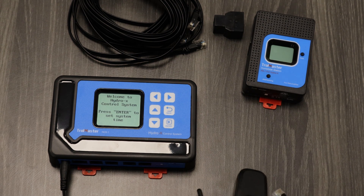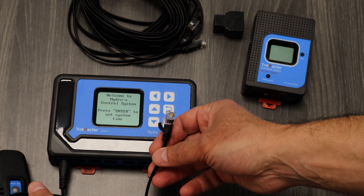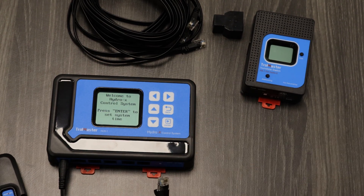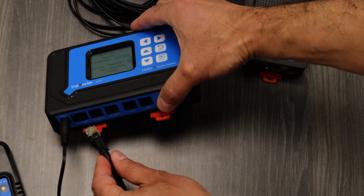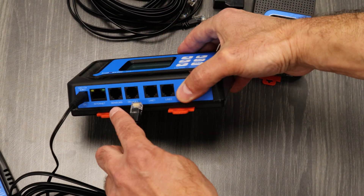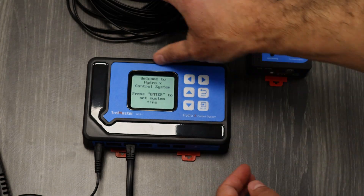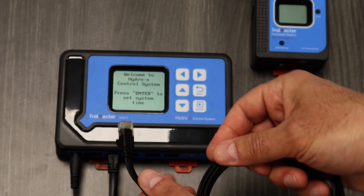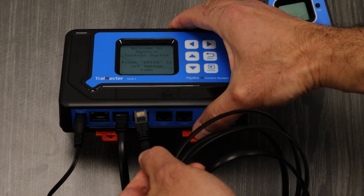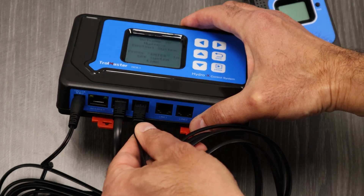Next we're going to install and hook up this sensor — a 3-in-1 sensor for temp, RH, and lighting — just pop it right in here under the sensors. Next we'll install the HS1 humidity station with an RJ-12 cable right into the devices port right there.